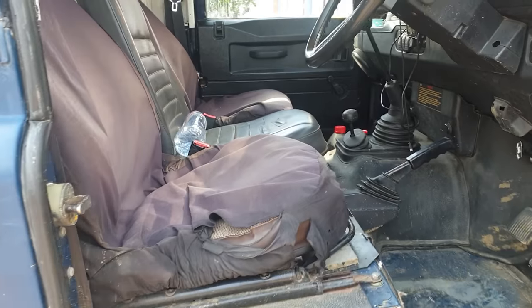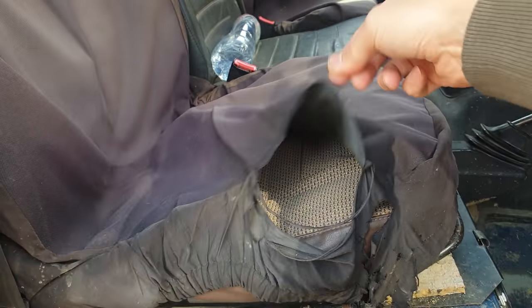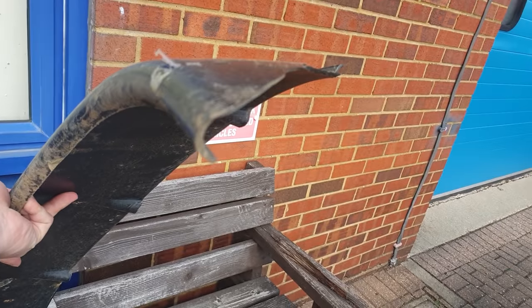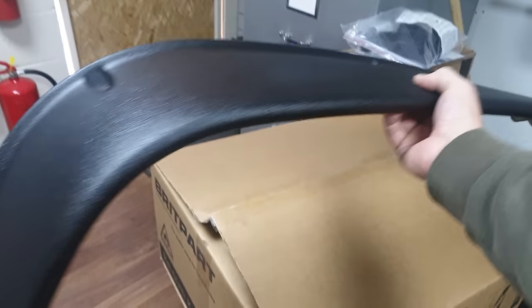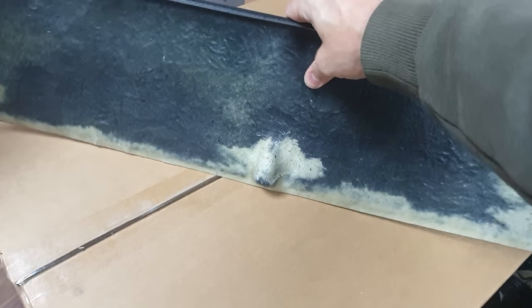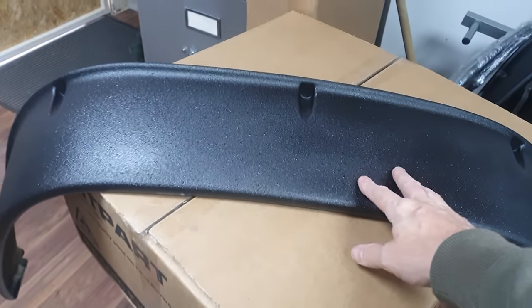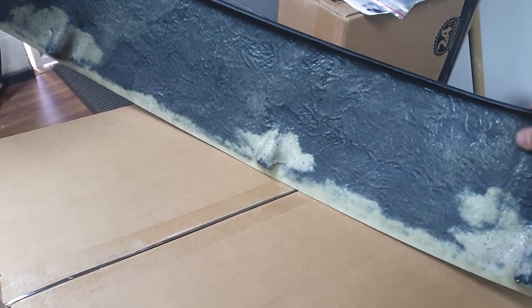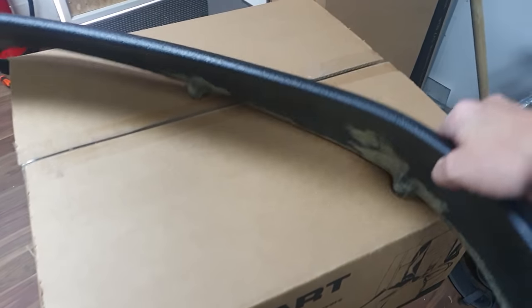We've also got some new seats because the old ones are a bit disgusting. Here's one of the old arches — because they're made of plastic they break way too easily. We've got some brand new ones here, made out of fiberglass with a coating of bed liner on them. Not really sure if they're going to be any much stronger; in the eBay ad they said they're flexible, but I'll believe it when I see it.